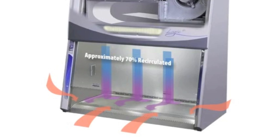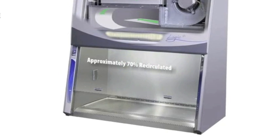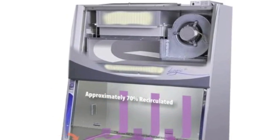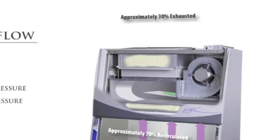This contaminated air is drawn by the blower through the back plenum of the cabinet, where approximately 70% of the air is recirculated through the supply HEPA filter and back over the work area. The balance of the contaminated air passes through the exhaust HEPA filter to be safely discharged into the room environment.